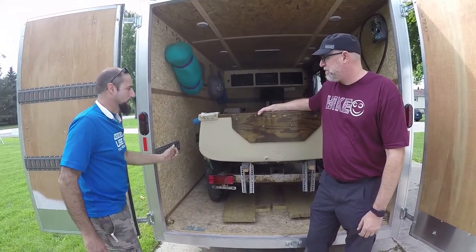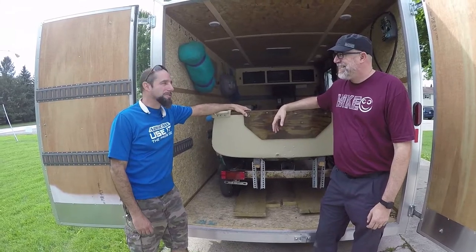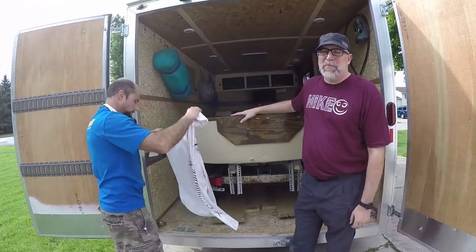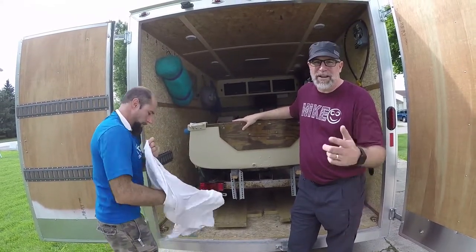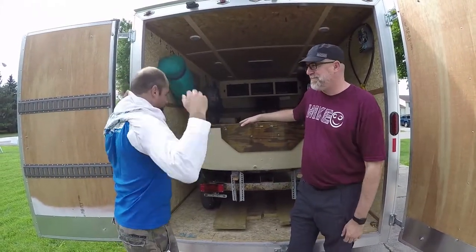Getting out on the lake with something you've put your own time into is pretty satisfying. Greg says you get a lot of looks - people turn heads even though it's a little rowboat with a five-horse motor. If you'd hit like and subscribe that'd be awesome. New videos on outdoor gear every Thursday. Till next time, just remember life's a hike so hike happy.